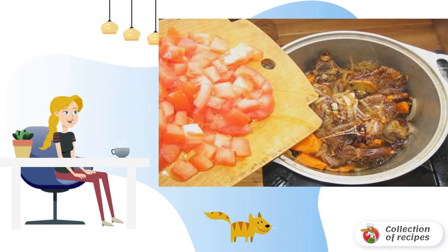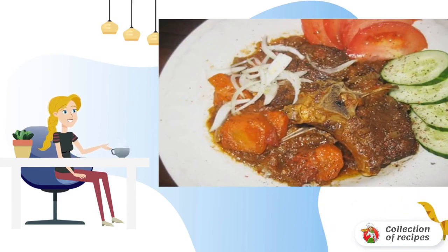Cut the fat off the meat, melt it, and fry whole pieces of meat until browned over high heat. If there are no fatty pieces, fry in vegetable oil. Add spices to taste, then add the onion cut in half rings.